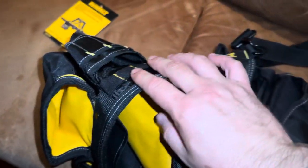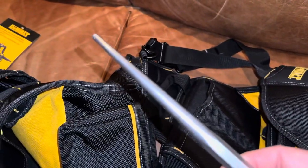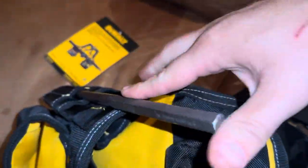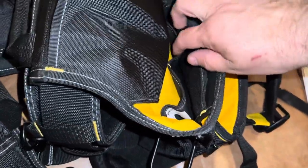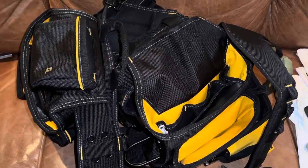I'll carry an extra marker somewhere. These nice elastic bands right here - I'll probably carry my drift punches. We carry drift punches in all different sizes; here's a smaller one, for lining up holes in the sheets. I'll play around with it and get it set up tomorrow. Lots of little pockets for stuff to get lost in, but I don't necessarily need all of them.